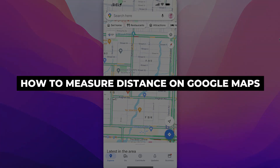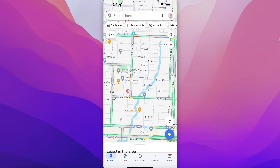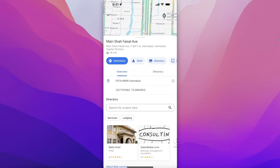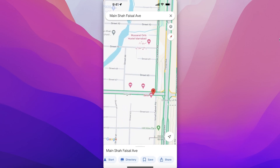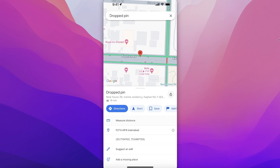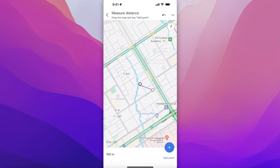How to measure distance on Google Maps. Hey guys, welcome back. If you want to measure the distance on Google Maps, you can drop a pin on your designated starting point. Once you drop your pin on a starting point — let's say our starting point is going to be over here — you can click on 'Measure Distance'.